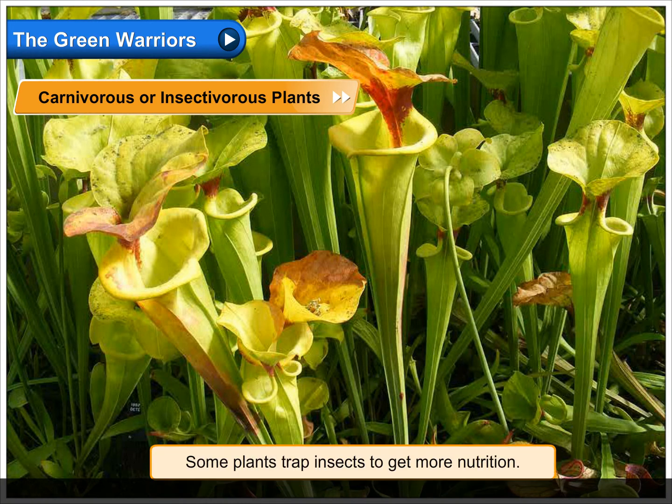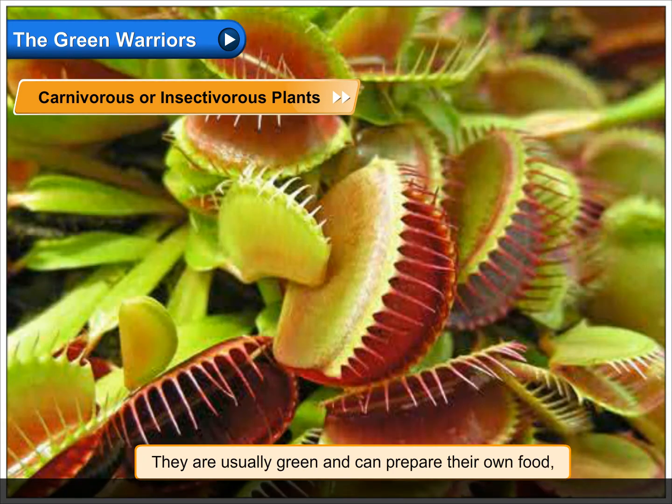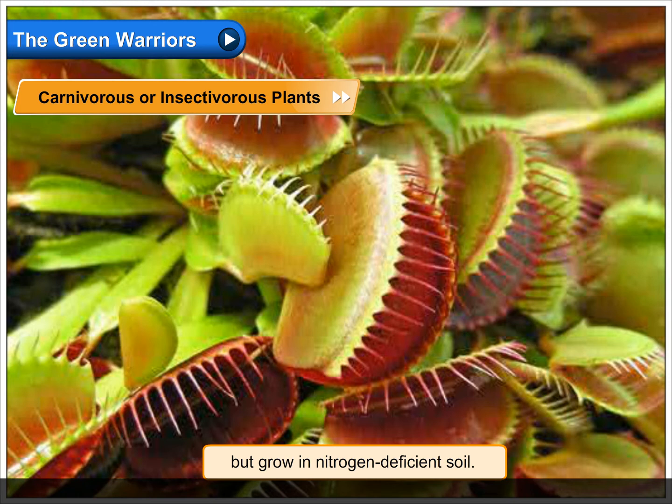Some plants trap insects to get more nutrition. They are called insectivorous or carnivorous plants. They are usually green and can prepare their own food, but grow in nitrogen-deficient soil. They trap insects to fulfill their requirement of nitrogen.